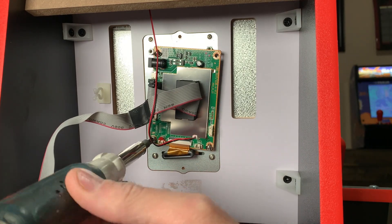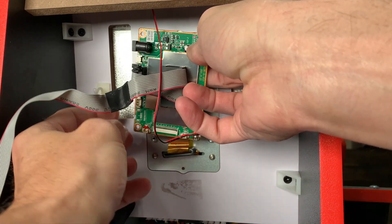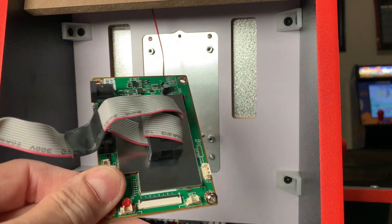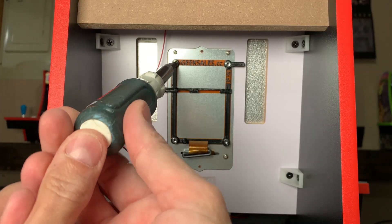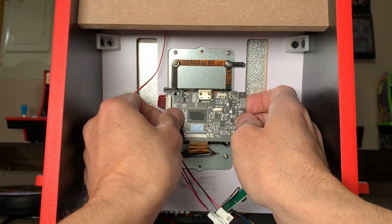Disconnect all remaining cables and wires, and take special care when removing the ribbon cable that connects to the LCD monitor. Once you're done, remove the four Phillips head screws that hold the PCB in place, then set the PCB off to the side. The 3D printed bracket included in the kit is held in place with three of the four stock screws.